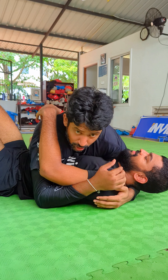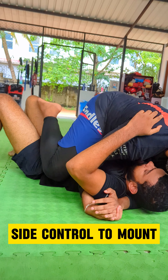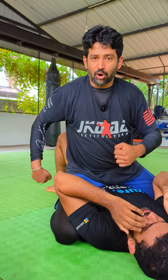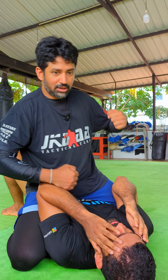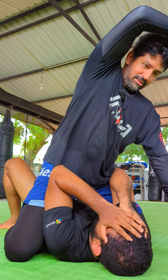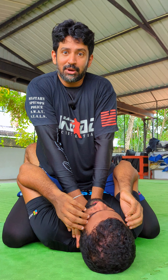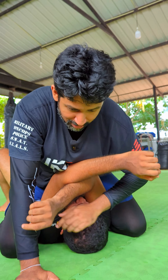We are going to fight in the side control position and pass to the mount position. With the jiu-jitsu mount, we will be able to do this position. Punches, hammer-fist, and elbows are available. We will be able to execute the arm bar from mount.